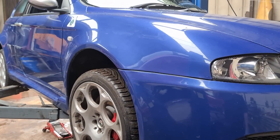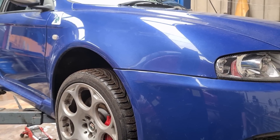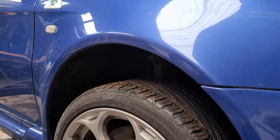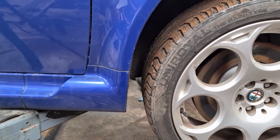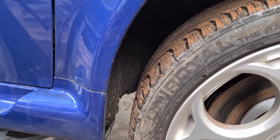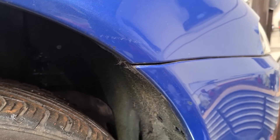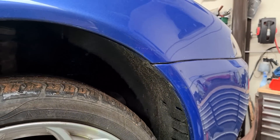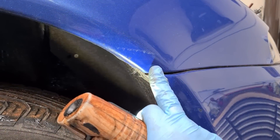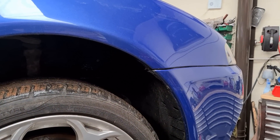The front wings are quite hard parts to get now — they are not standard 147s, they are actually wider and different from the GT wings down the bottom. As you can see in the picture, they do suffer with rusting at certain points. When it goes into a body shop, they'll sand the rust down, stick some filler over it, and paint it — but give it 12 to 18 months and the rust will start to come through again because it's rusting from behind the panel, so make sure it's repaired properly.